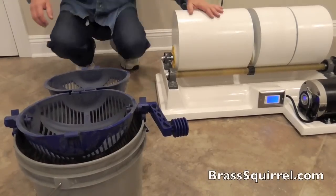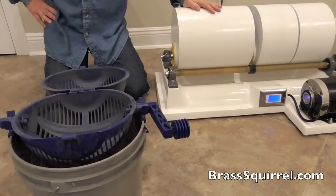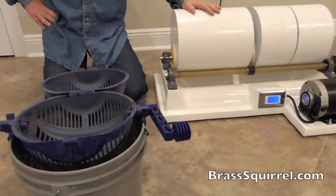Hello and welcome to BrassSquirrel.com. Today we're going to show you what our brass is looking like after it has been cleaned.